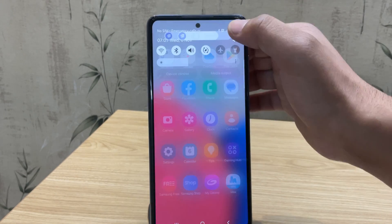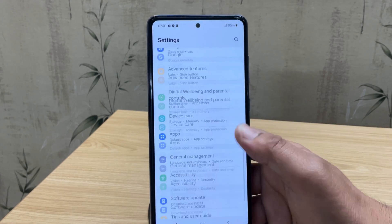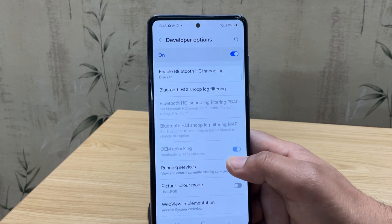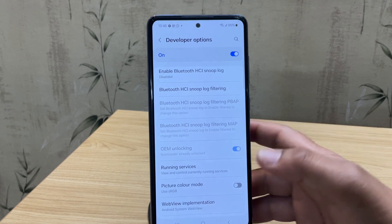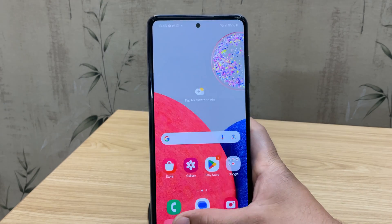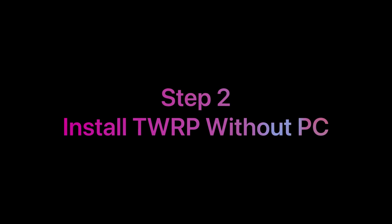The device has now booted up. Open Settings and quickly re-enable Developer Options. As you can see, it says 'Bootloader already unlocked' — that means we've successfully unlocked the bootloader. Also re-enable USB Debugging so we can move on to the next step: installing TWRP on Samsung without a PC.